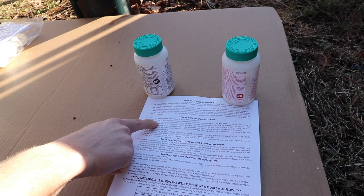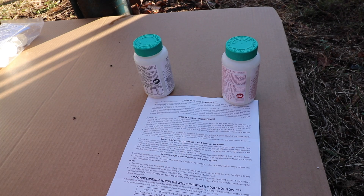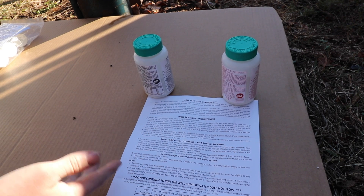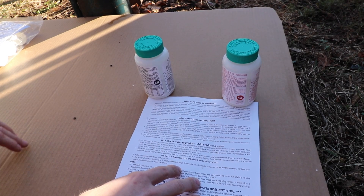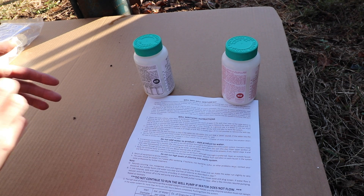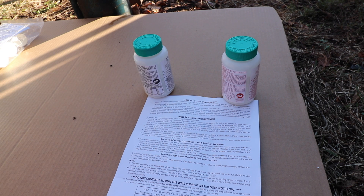Step number one: bypass the water softener, other filters, or purification equipment. In my case, I don't have a softener or any filtration. If you do have some type of water purification system or softener, hopefully there is a hose tap between that purification system and the well where it comes into the house. If there is a hose tap, you would connect a hose to that pre-filter connection and run it out to your well.